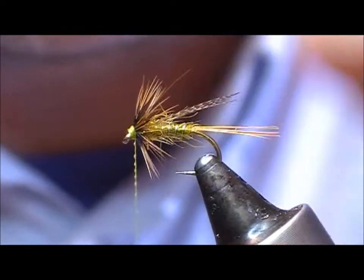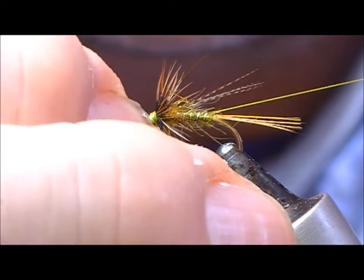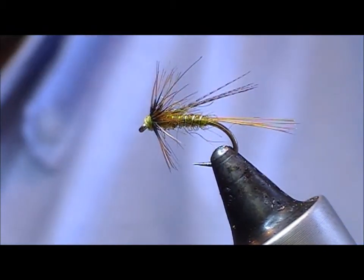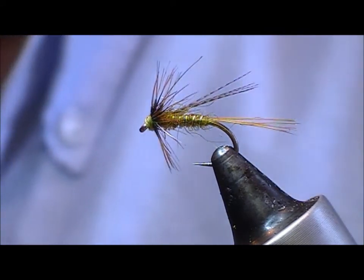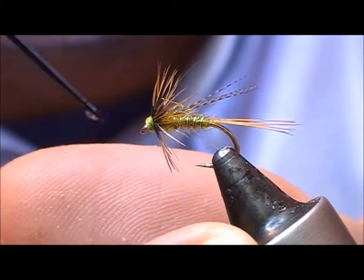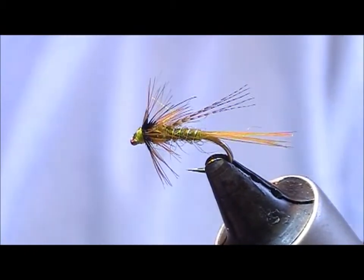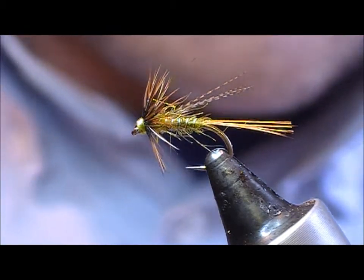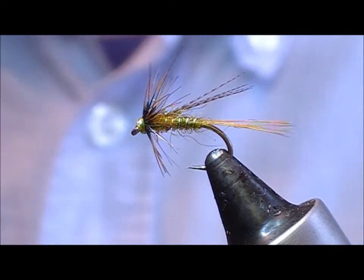Run a little super glue on the thread there and hold it back. Then take a clear varnish and apply a little dab of that. And that is our Olive Nymph from Dennis Moss's Trout from a Boat.